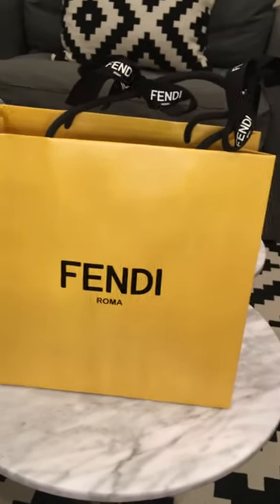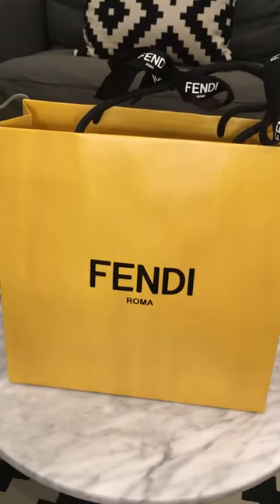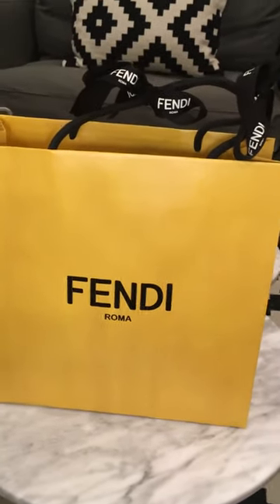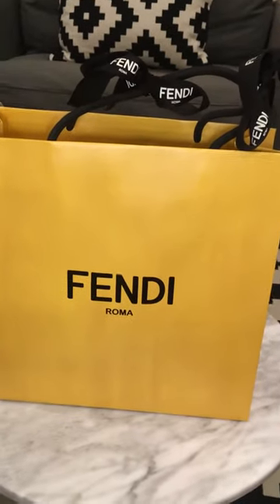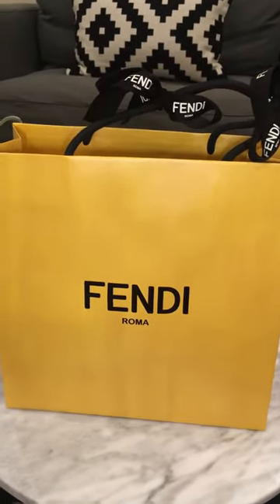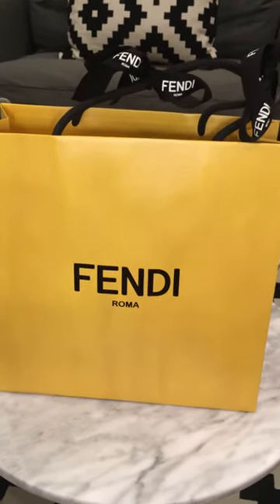Hi everyone, this is my first unboxing — actually it's my first Fendi purchase. I've been waiting for the right Fendi monster or Fendi fur palm and I've been very picky for a long time.